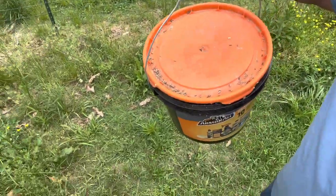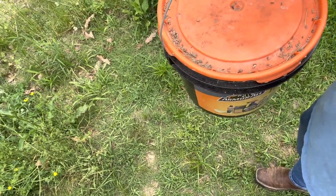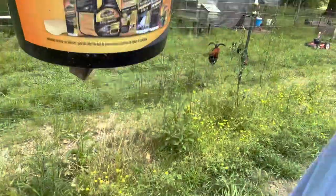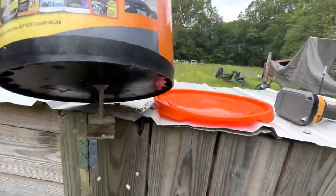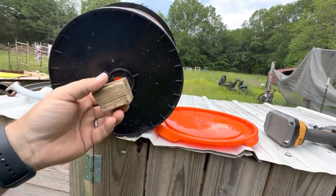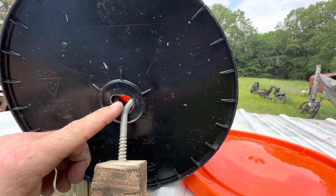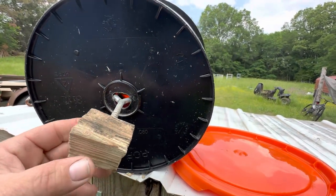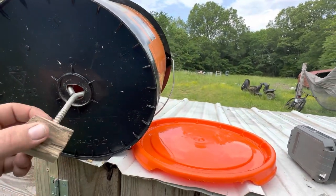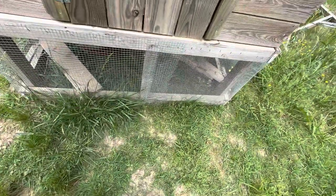You can see on top of this chicken feeder there is obviously mice activity. That's supposed to be a round hole, and you can see where the mice have gnawed out on it, so it just makes it a bigger hole — therefore the feed falls out a lot easier.